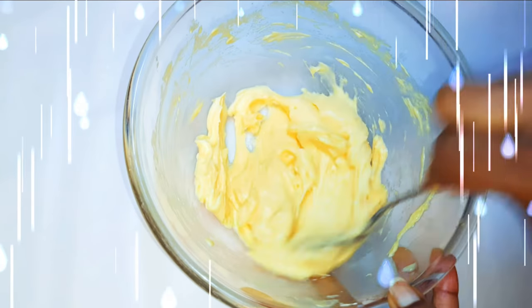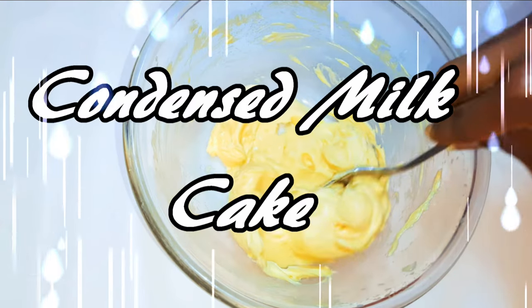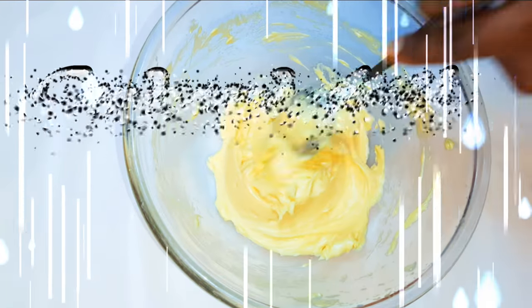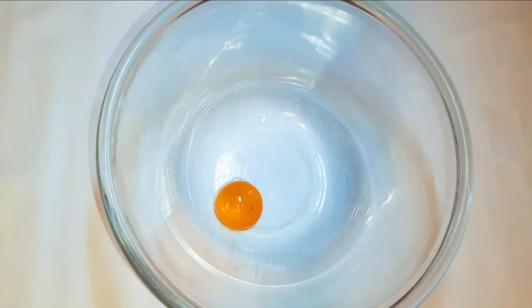Welcome back to my channel. Today I'm bringing you the condensed milk cake. This cake is very delicious and super moist — it's cushion soft and it's going to melt in your mouth. Without wasting time, let's just get started. First of all, I'll get a bowl.